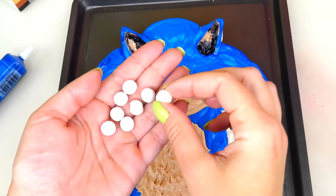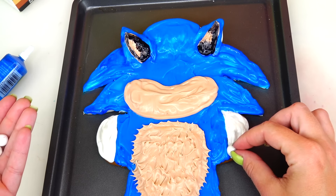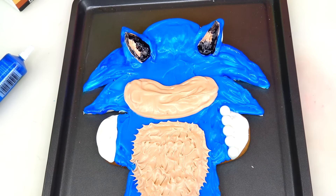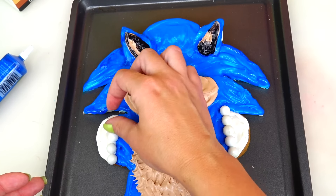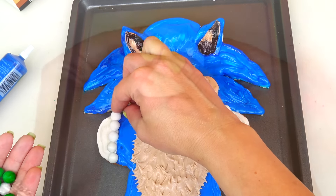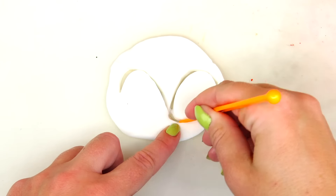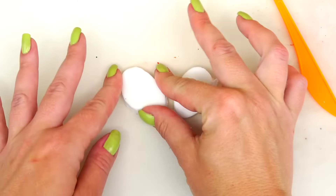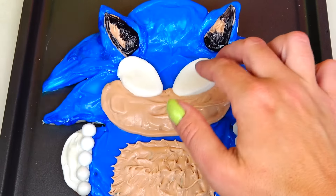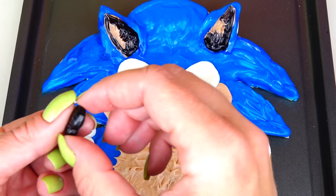I'm going to add some more white pearl candies to his gloves. Next, using more fondant to make his eyes and carefully placing his eyes down on top of the cookie. For his nose I'll be using this black skeleton candy.